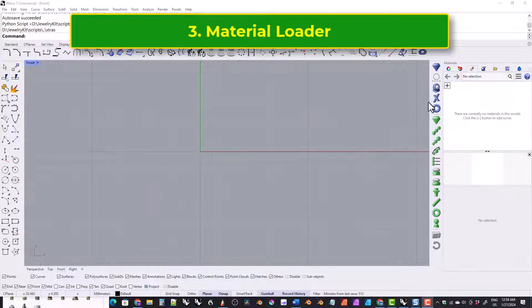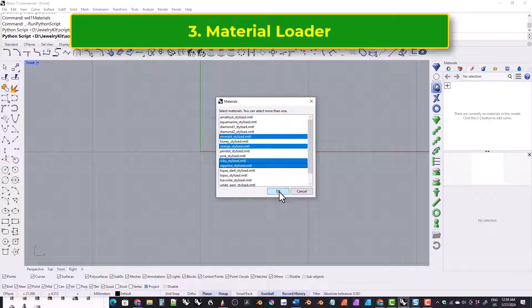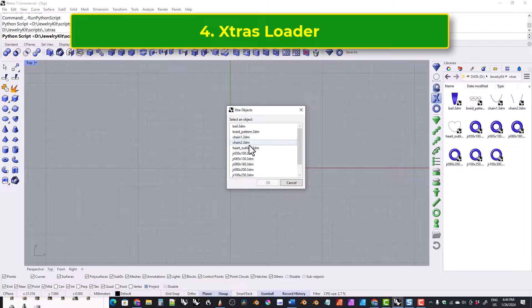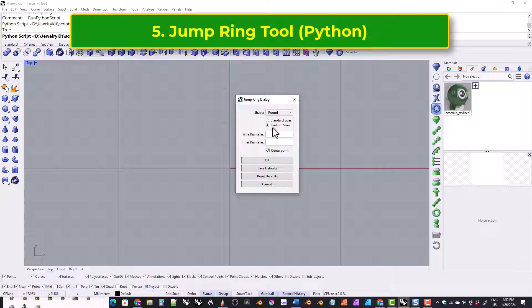This tool loads in materials. This tool loads in extra objects, and this tool lets you create jump rings. You can either choose from standard jump rings or you can make a custom jump ring, and it lets you make circle jump rings and oval jump rings.